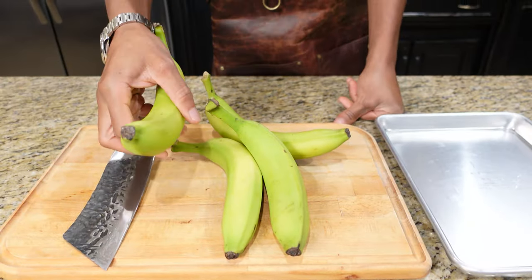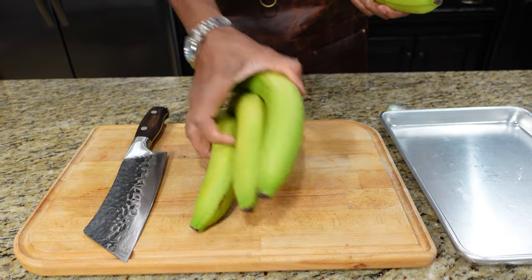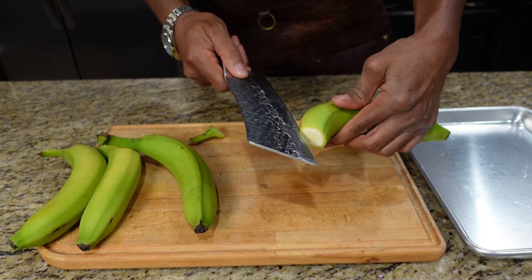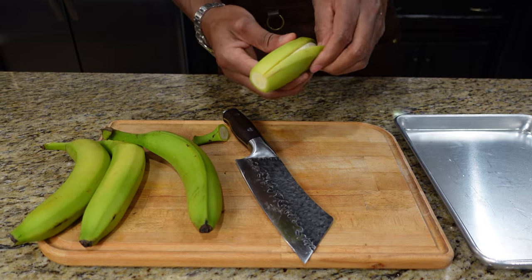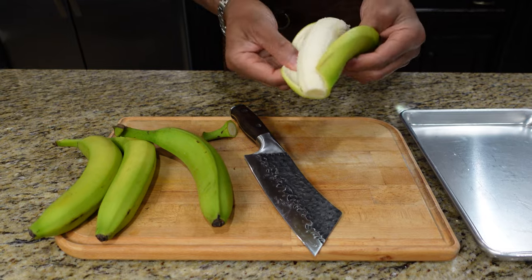Right now we've got bananas. They're unripe — that's the way you want them. You want them nice and green. I usually go greener than this. And we're going to start to open these up. Now you can do the same thing with fried plantains, but we're showing you today what a southern fried banana looks like.